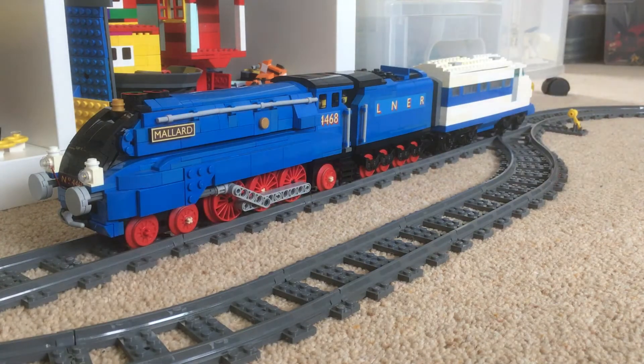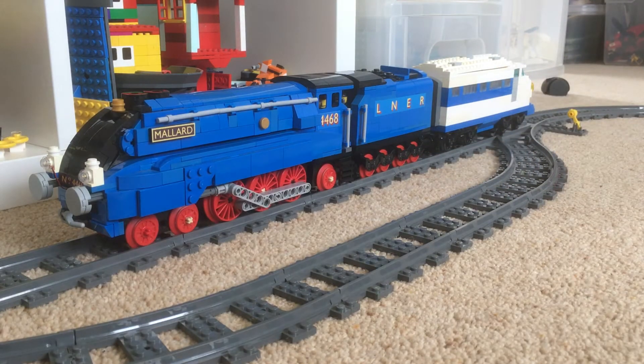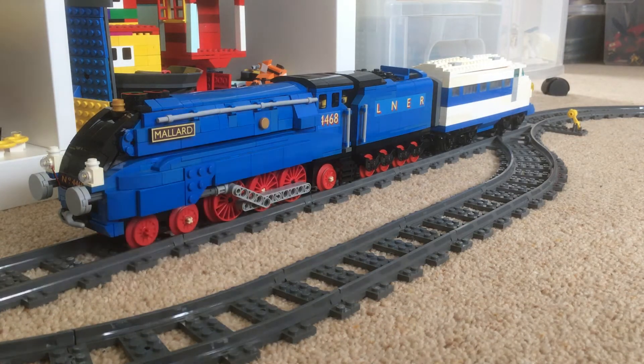I've taken it out, and I've seen lots of other people, when they've done steam engines like this, they've actually either put a train motor in the tender. I can't do that here because I want these four wheels to reflect the actual train as it exists, or to put a powered up motor or train motor in a carriage.